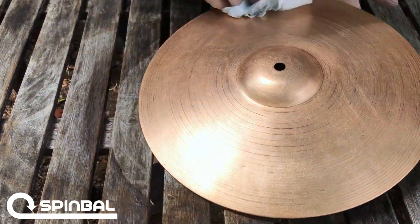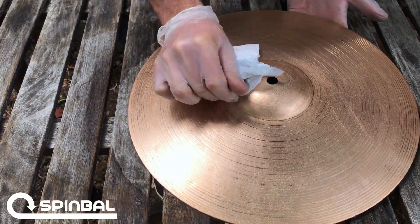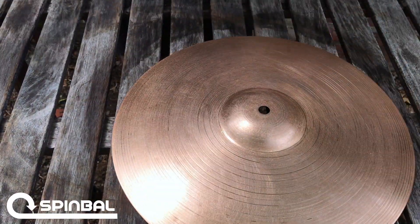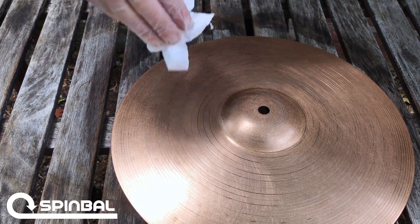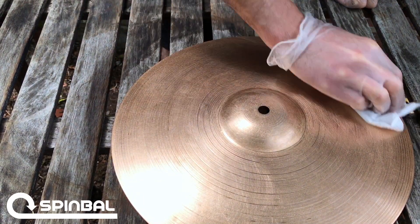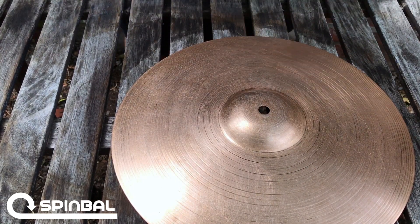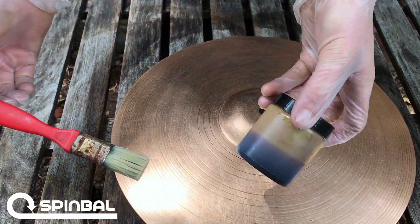Just cleaning it up, making sure to get the edges, the sides, underneath the profile of the bell. You notice it's a pretty good amount of goo that I'm pulling up off of there — you wouldn't think there's that much. I try to keep a clean workspace; notice I'm cleaning underneath the cymbal as well. And then really what I'm doing here is starting to extra wipe it down so it's really dry. That does look like raw metal, so I think it's going to be a good application.